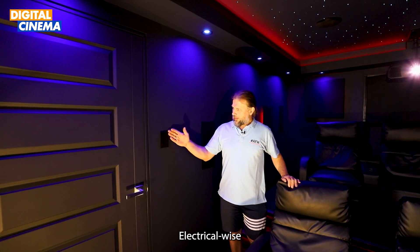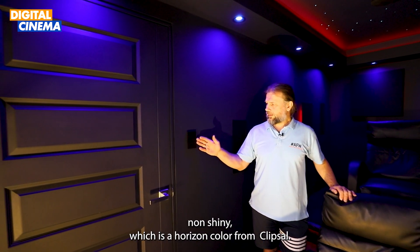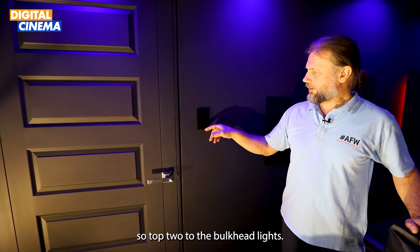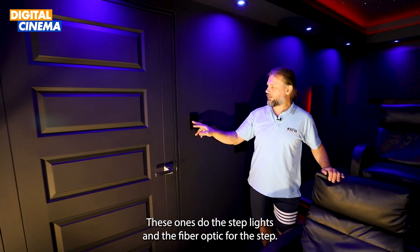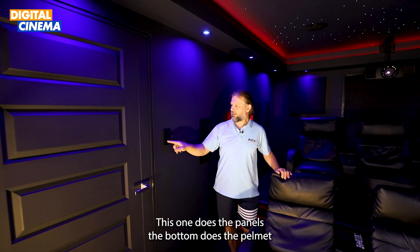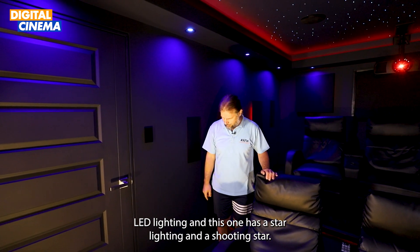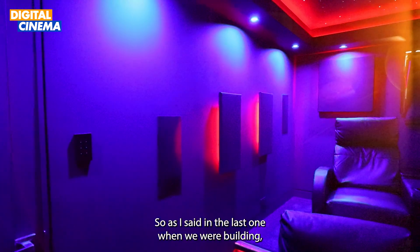Electrically, I put in black non-shiny switches — that's a Horizon color from Klipsch — with satin-finish end switches. The top switch controls the bulkhead lights, the next controls the step lights and fiber optic for the steps, then one for the panels, one for the ambient LED lighting, and one for the star lighting and shooting stars.